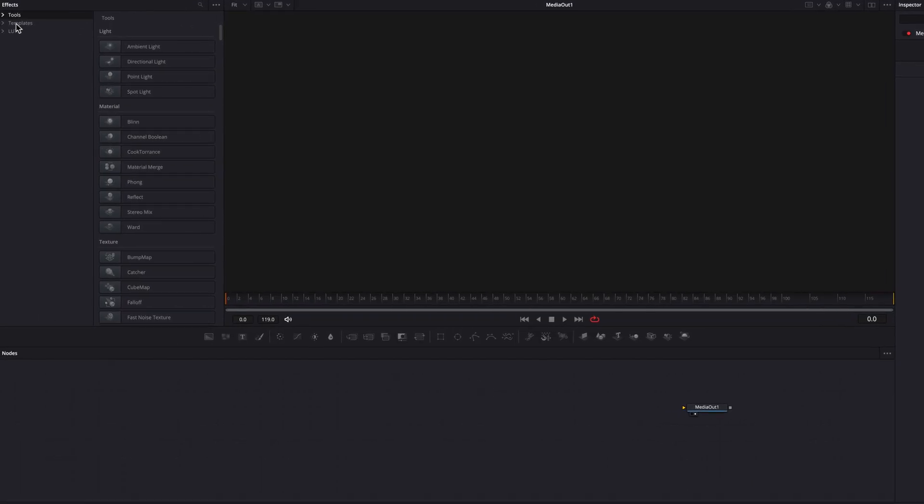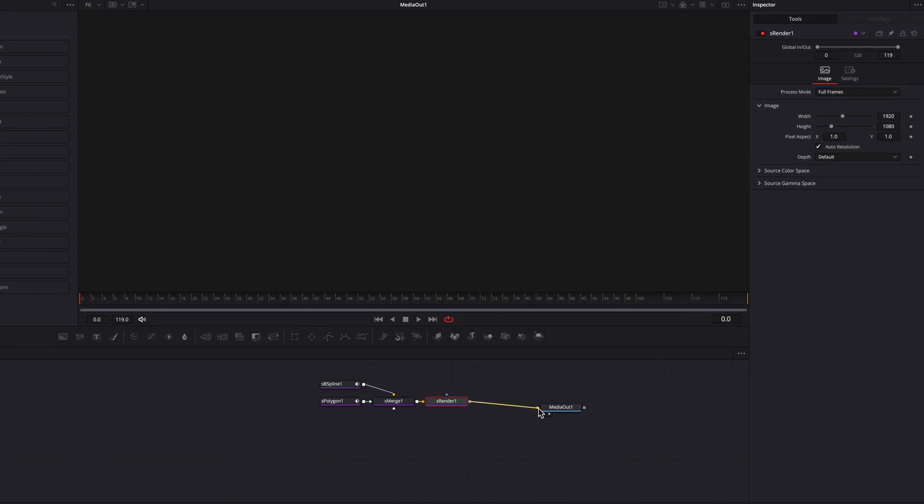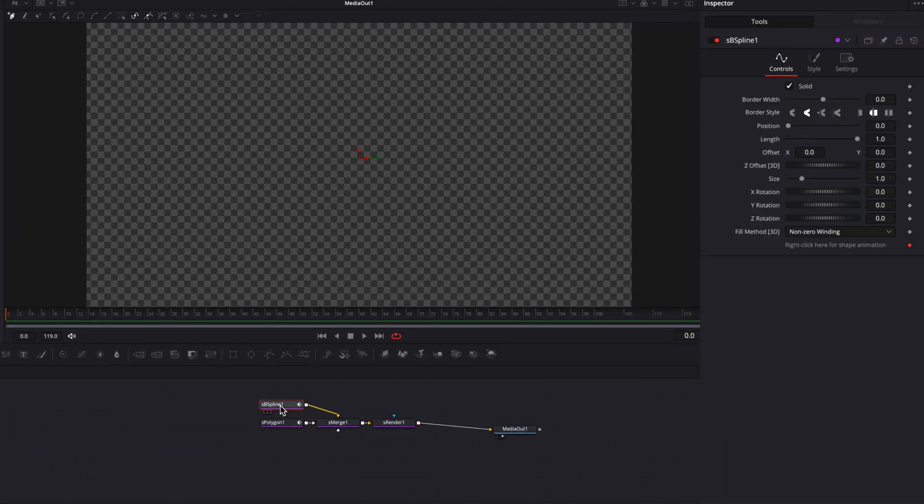Alright, so staying on the Fusion page, let's grab our Fusion shape nodes by simply clicking on the S-BSpline, S-Polygon, and S-Render node. The system will automatically set them up for us. We're going to click on the S-BSpline node first, put down two dots on the screen, and then bring up the border width setting ever so slightly. Now we have a perfectly straight line. The beauty of S-BSpline is that all the corners are automatically curved, so we can begin to put down more dots on the screen as if we are actually drawing a cartoon-style line by hand.